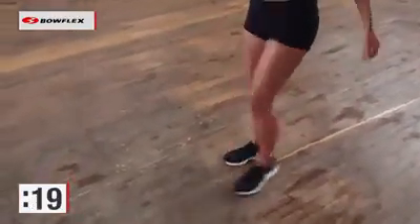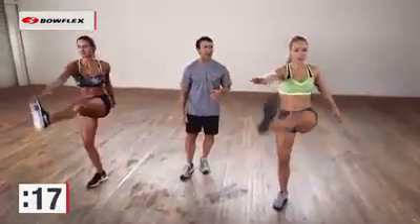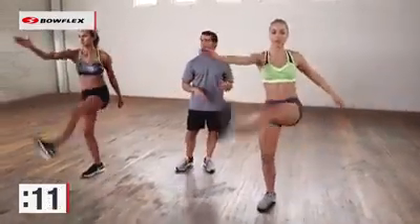Coming up on 20 more seconds. Great job. Squeeze. Make each one count. This also works on your balance — helps the whole core.